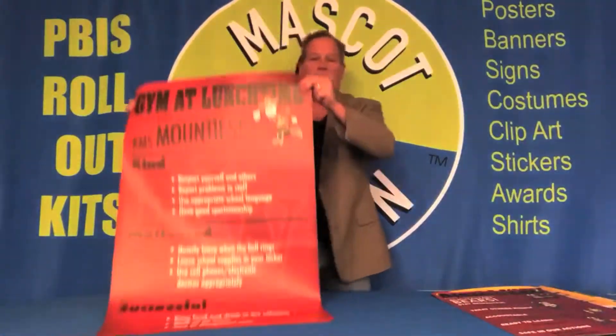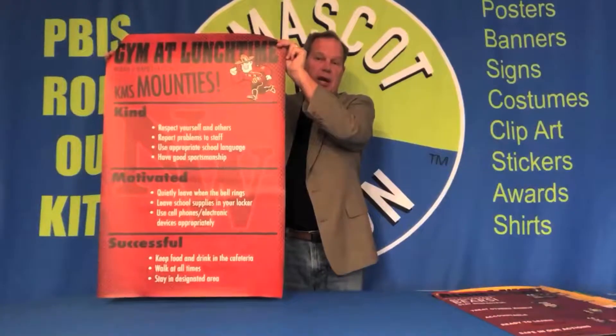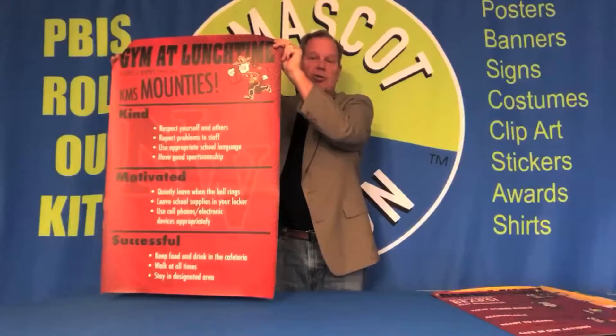This is our large size — it's two feet by three feet. It's ideal for large rooms like the gymnasium and cafeteria, maybe the library, or in the hall and entryway where you want people to be able to read your message from a long distance.